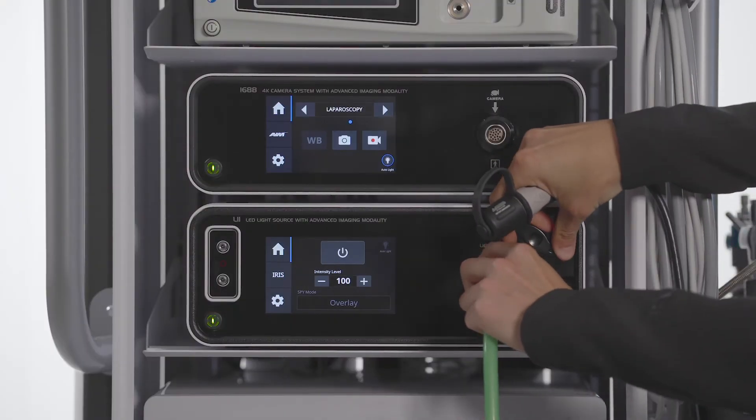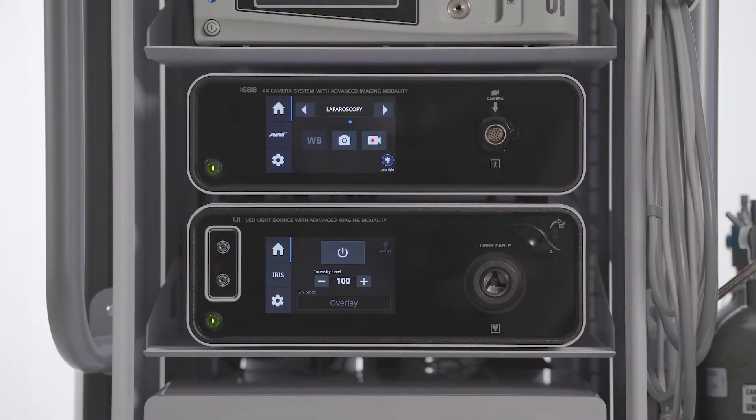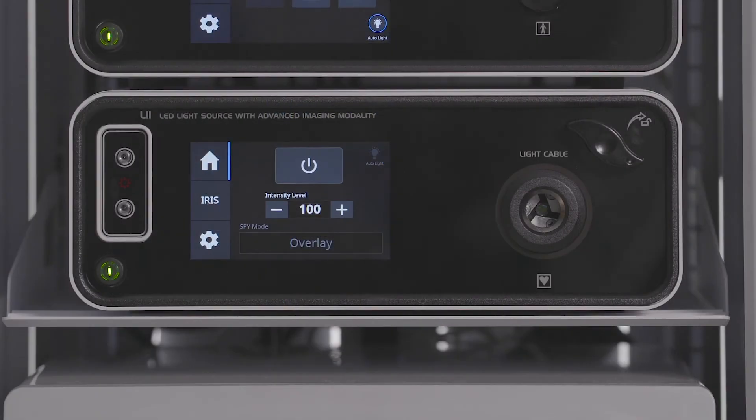Turn the jaw handle clockwise to release the light cable from the L11 console. Re-insert the light cable directly and firmly into the port until an audible click is heard.